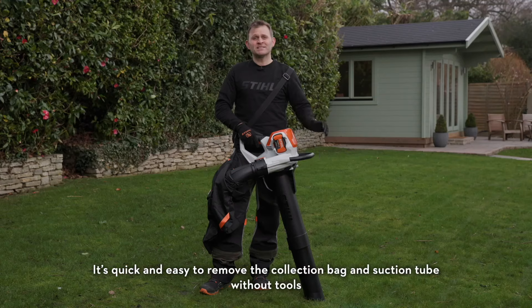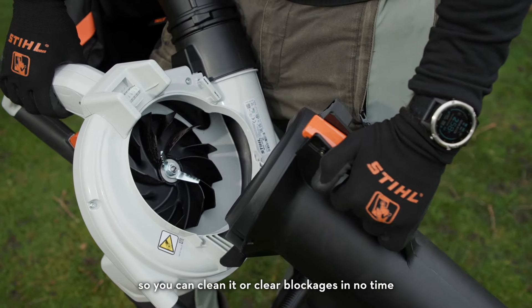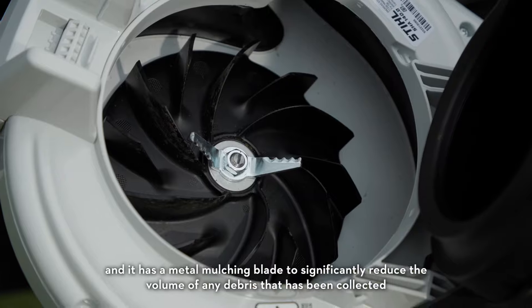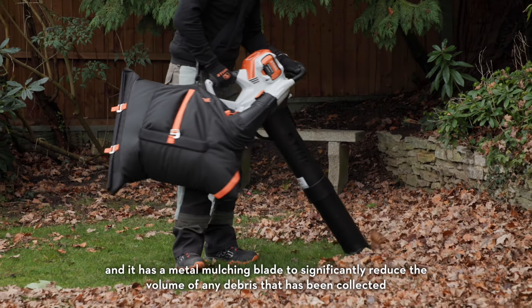It's quick and easy to remove the collection bag and suction tube without tools, so you can clean it or clear blockages in no time. It also has a metal mulching blade to significantly reduce the volume of any debris that has been collected.